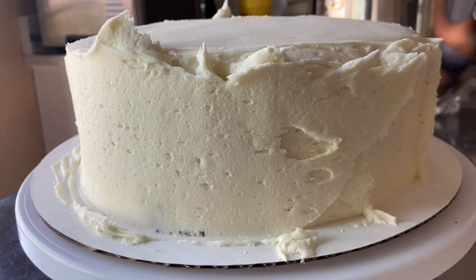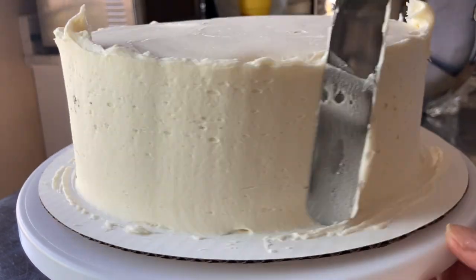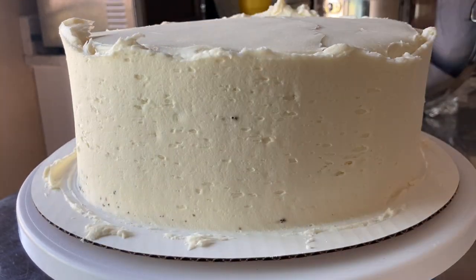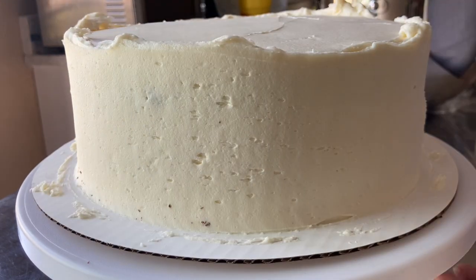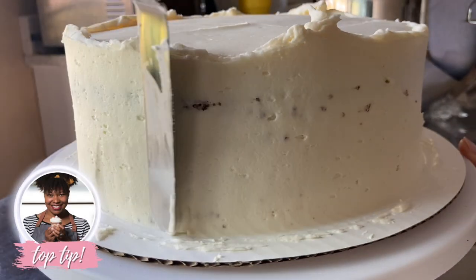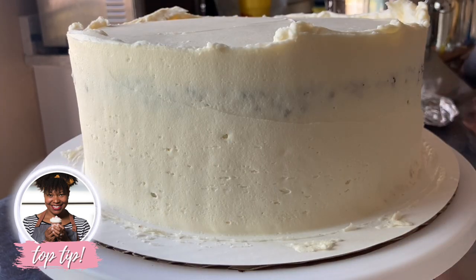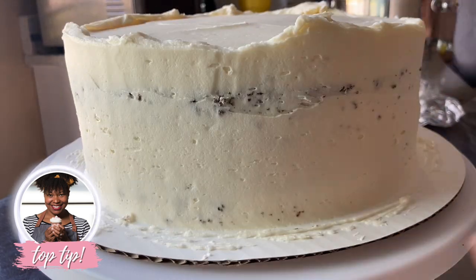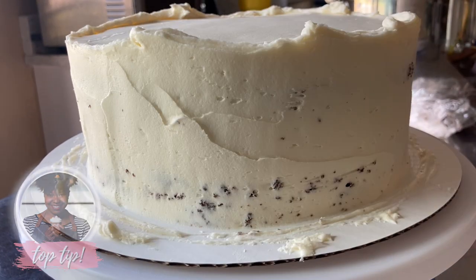A crumb coat of icing should be so thin that you can see your cake through the frosting. So I'm going to start removing the excess frosting from the sides. A crumb coat is a very thin layer of icing that's intended to encapsulate loose crumbs and keep them from showing up in your final layer of frosting. And this is the key to a beautiful blank canvas.